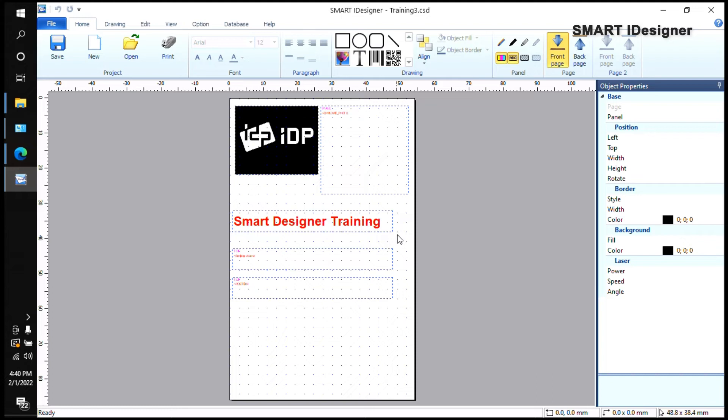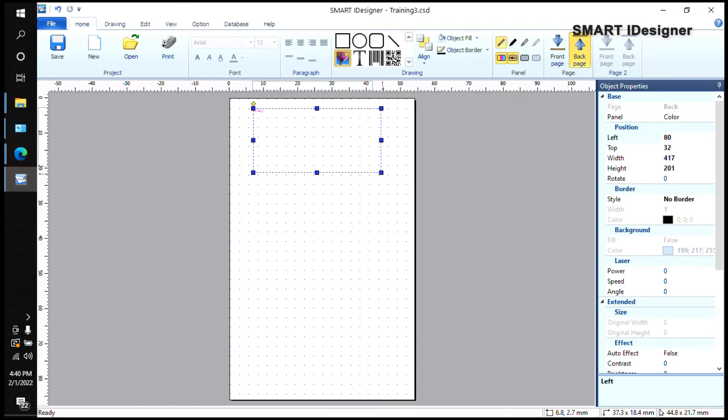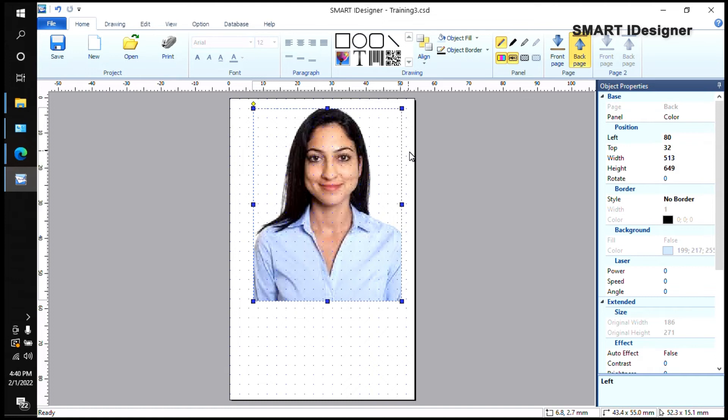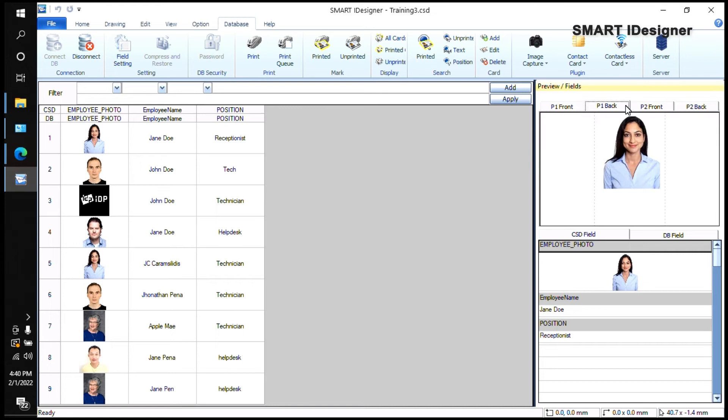This is the front page and this is the back page. If you want to print anything on the back page, you can add a picture, another logo, or employee photo there. It depends on your ribbon — if you have a dual-side printer, make sure you use a YMCKO ribbon to print color on both sides. In the Database tab, selecting P1 Back shows what will be printed on the back side.